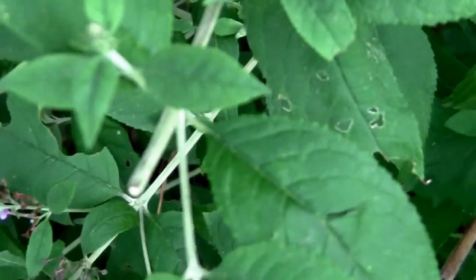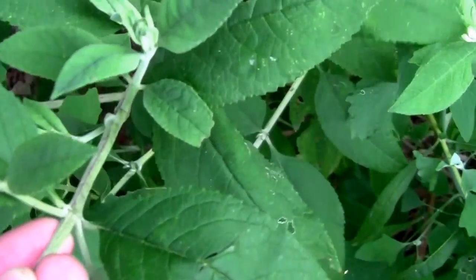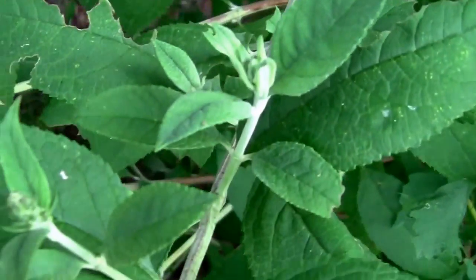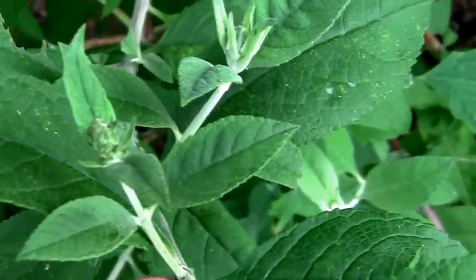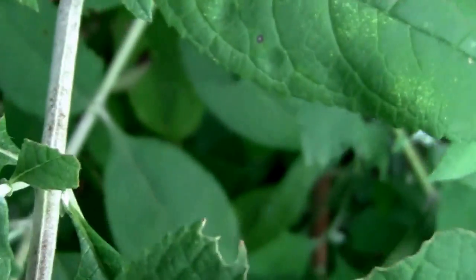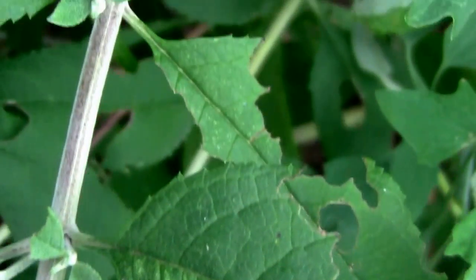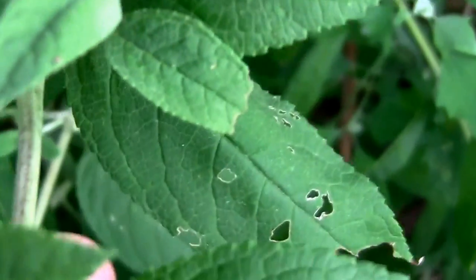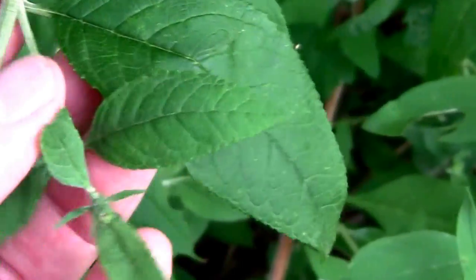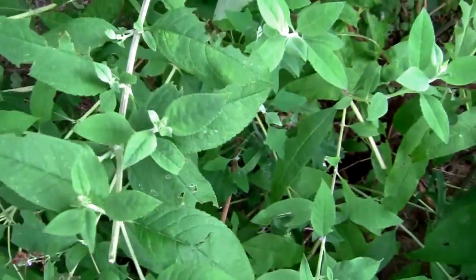I've already cut one flower on this limb right here — it was dead — but if you notice, it's already got all these little side shoots, and some of them already have flower buds forming on them. Each and every one of those will grow and produce flowers, and by cutting off the old dead flowers you encourage those to grow.